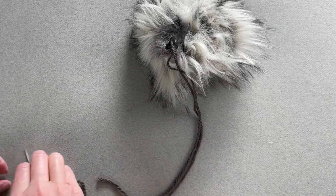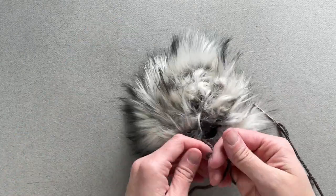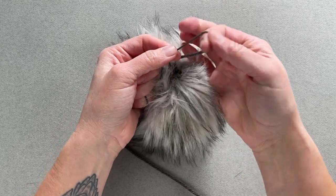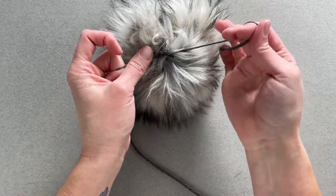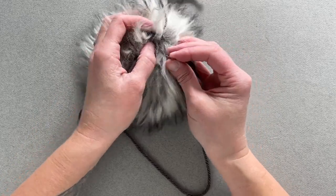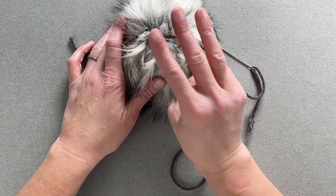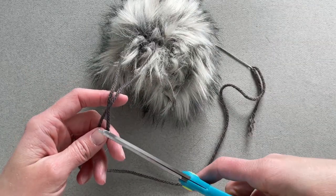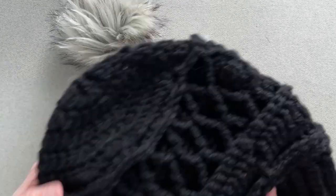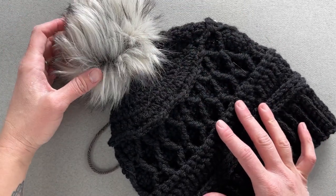Now, what you can do is pull your string so you don't have so much slack on one side, then tie a knot so that way it stays put. At this point, while you're doing the knot, if you want to gauge whether there are any excessive gaps that you want to close with your yarn needle, this is a perfect time to do that. So now is where you have your three options. Option number one: you just cut your strings, take these two strings, thread them through the top of a beanie, and tie a knot to permanently attach the pom pom to the beanie.